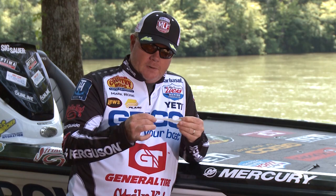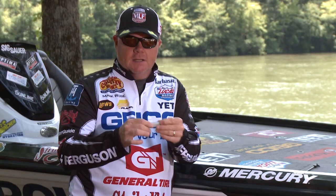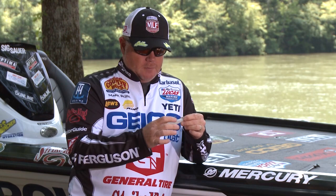What's so cool about the Z2 is you'll be replacing those salt-filled normal plastics all the time on your vibrating jig. But if you super glue a Z2 on there with this Elastec, that bait right there will catch 100 fish. It'll still be like that — they won't chew it up, it won't come off. It stays super glued real good.